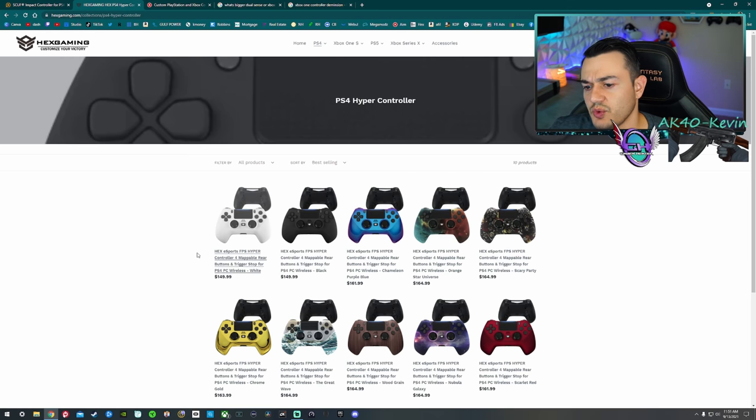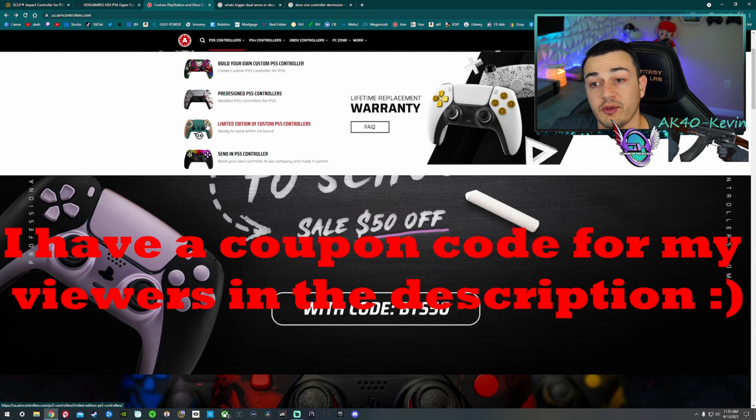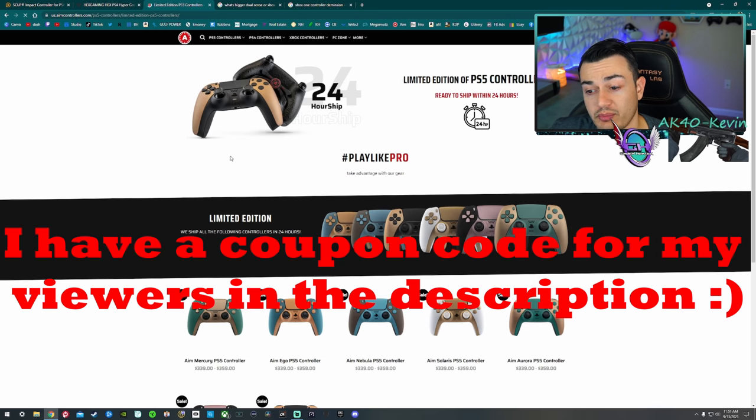The Scuf Impact as well as the Hex Hyper are actually bigger than an Xbox One or DualSense controller, but that might be a little too big for you. If that is the case and you are on PS5 or PC, I recommend getting a controller from AIM. They are a little bit pricey, but they are literally the most premium controller I've tested, and I have tested dozens of controllers.